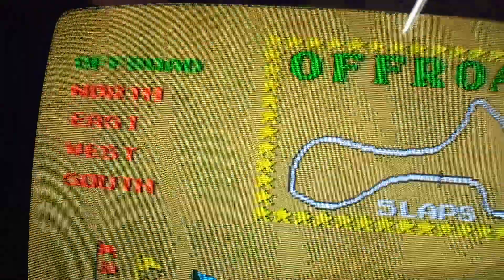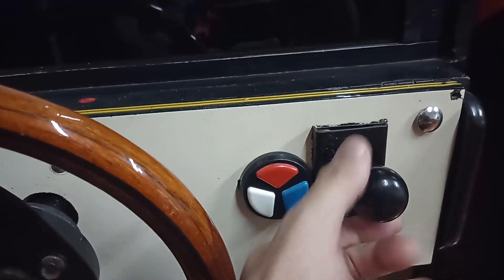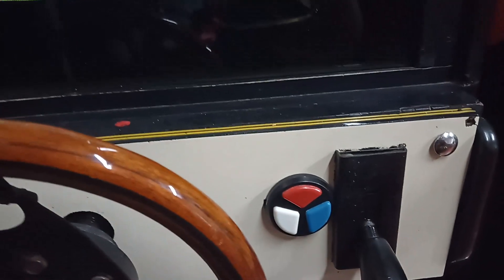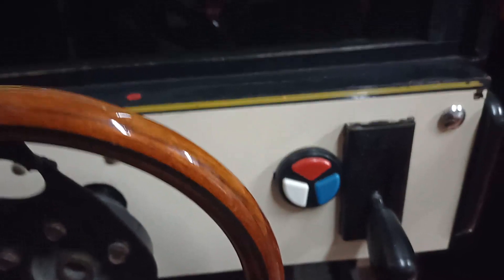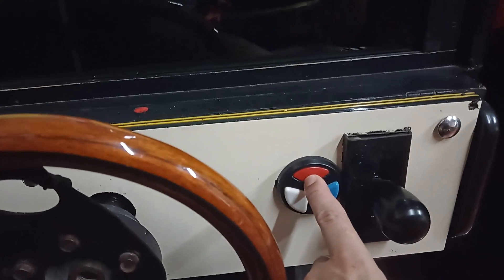Back when I was building this machine, I looked everywhere for information about this kind of shifter and there's nothing — nothing. So for those of you who want to learn about this, this video is gold. This is the low/high shifter — it has two positions, low gear and high gear. On the inside there's just one single micro switch, just one. Basically this whole thing works like one button.